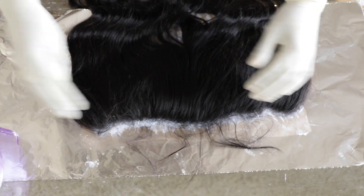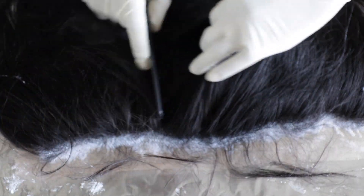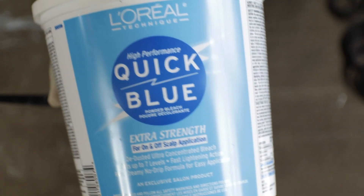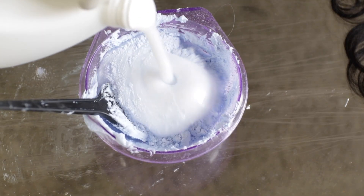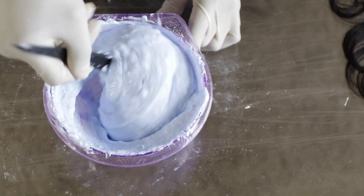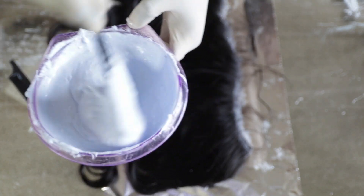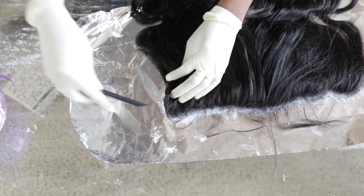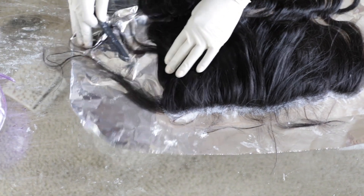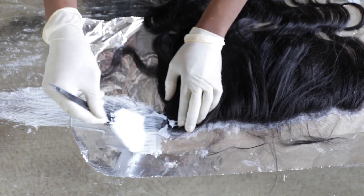I'm just starting off by bleaching the knots and showing you guys how I do that. I'm putting it on foil so it can process faster. I'm starting with the bleach and the Quick Blue, and I have the 40-volume developer. I'm just mixing it all up, then parting off small sections and combing it through after I put the bleach and developer mixture on.